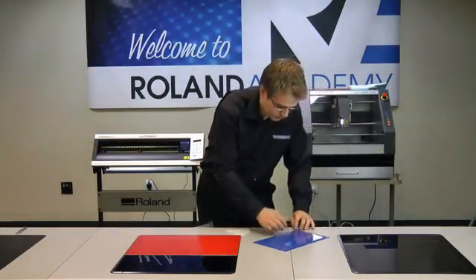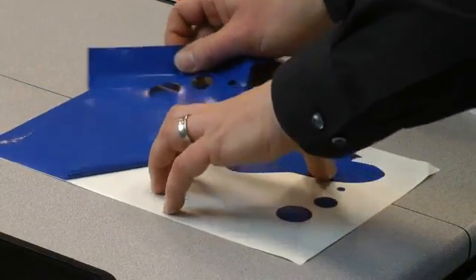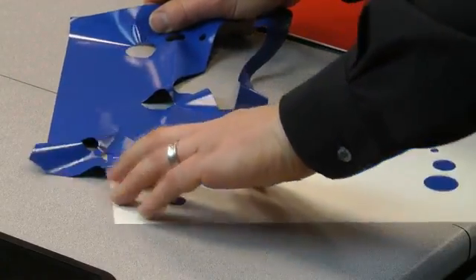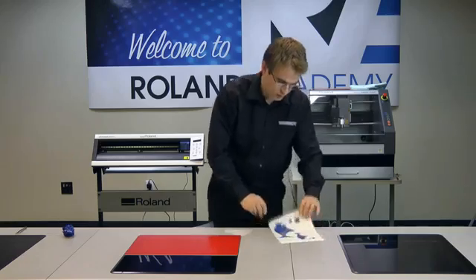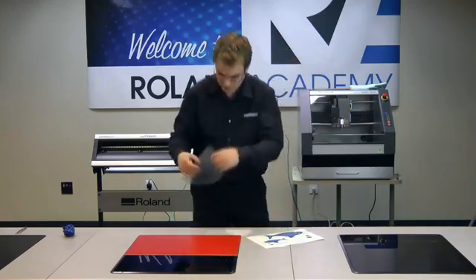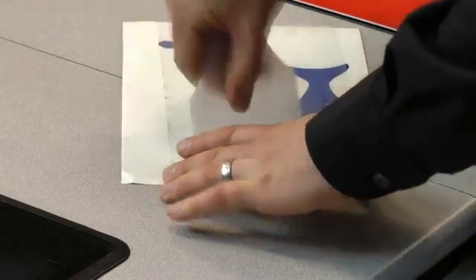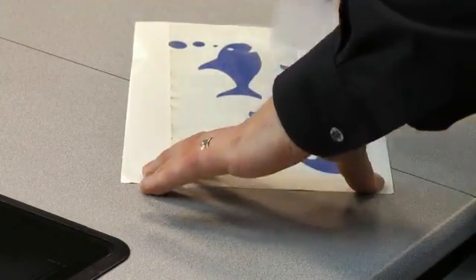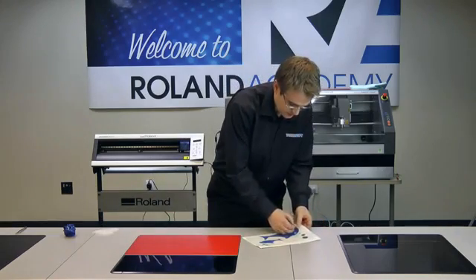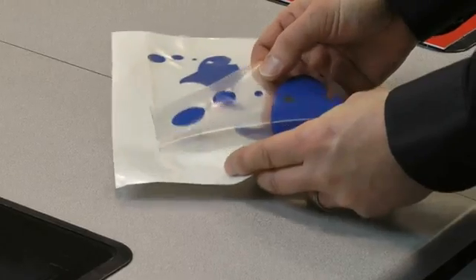So having cut the vinyl, we weed off the outside that we don't require. Now of course I could peel off those individual bits, but commercially what they do is use some application film such as this. Apply that over the top and just use a little squeegee to press that down. What we have here is a very low tack application film which has got a slightly stronger adhesion to the top of the vinyl than the vinyl has to its backing.